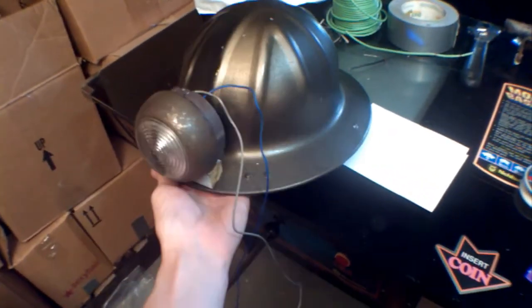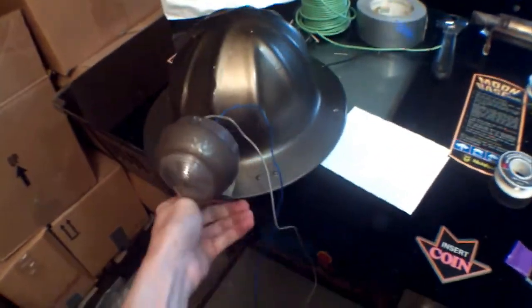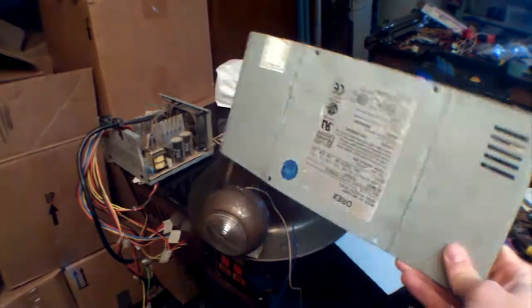So here we have it — pretty much the main mechanics of it done. Just got to build a shroud, another switch, another battery pack, but those will all be pretty easy. I'm going to build the shroud out of the case of an old computer power supply that fried.